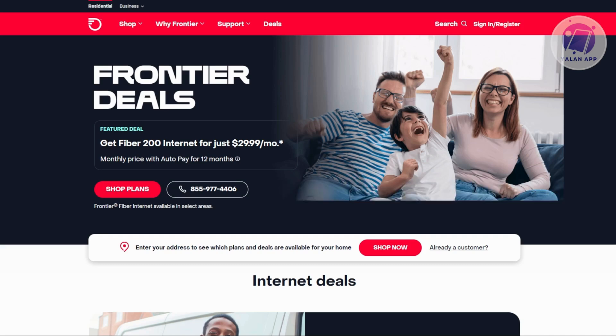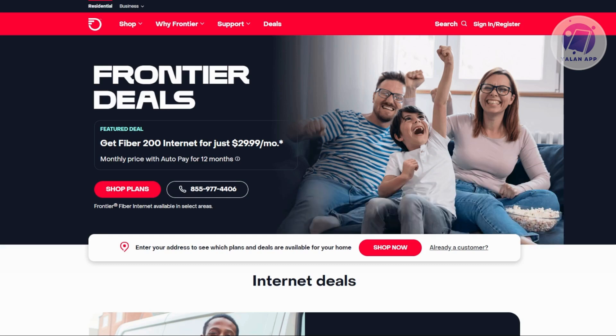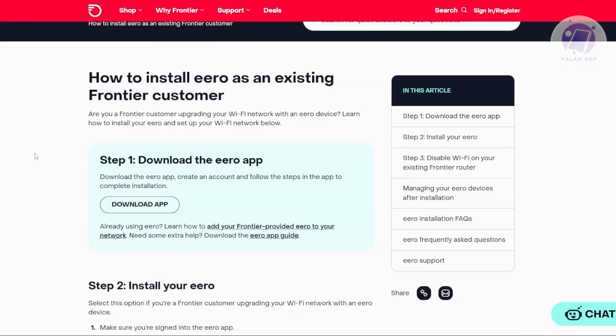In this case, for you to connect your Arrow to your Frontier Router, we can actually refer to the official website here from Frontier themselves. I actually found this specific article from their help center in order for you to install your Arrow as an existing Frontier customer.